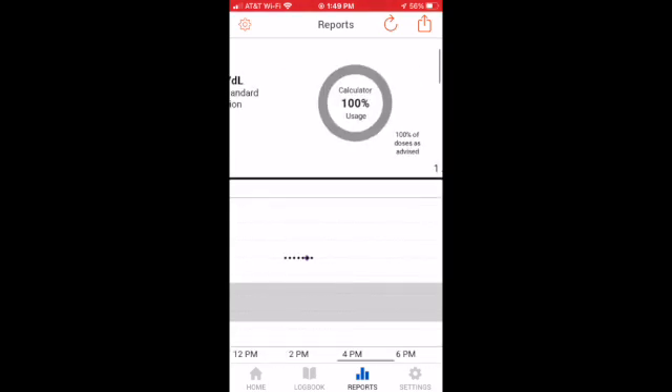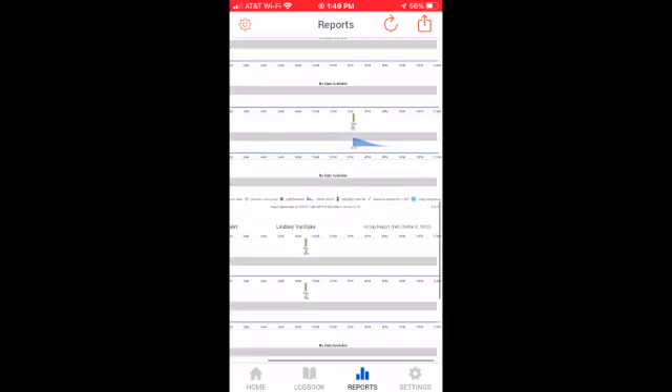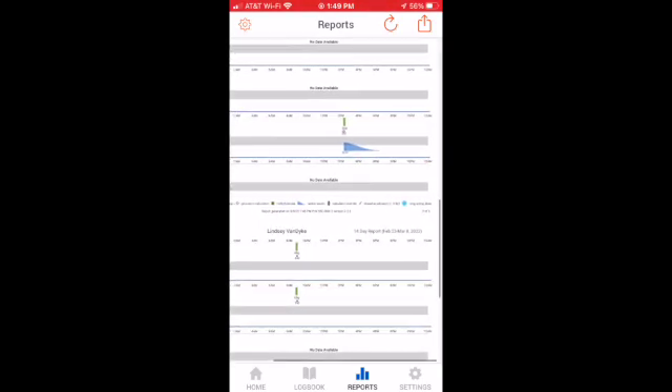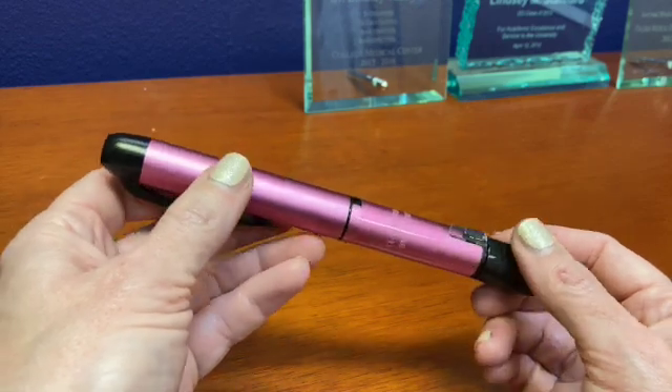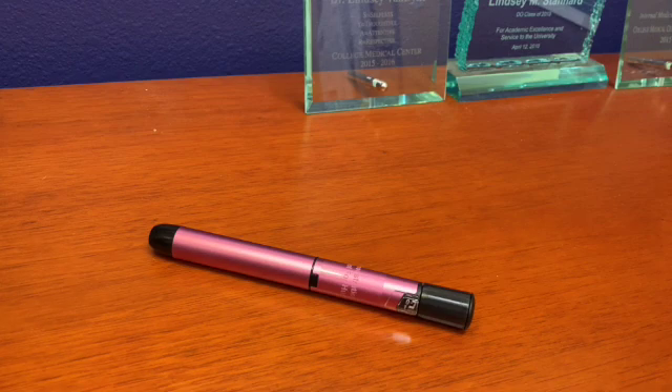If someone gets hospitalized or is in the emergency room, we can have you send a report through your InPen app and make educated decisions about the best course of action. This is an option for anybody who uses multiple daily injections of insulin as a high-tech way to streamline their life — and it's even useful if you're on an insulin pump but need to take a break, so you can still have the same level of precision in your mealtime dosing.